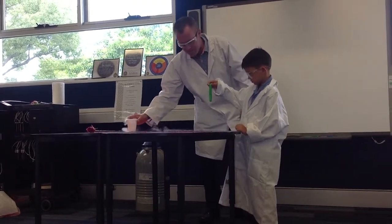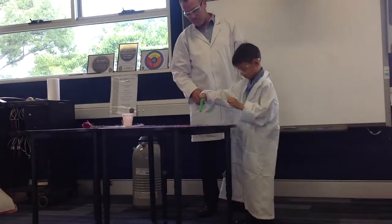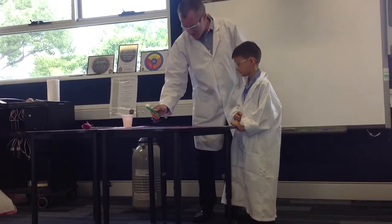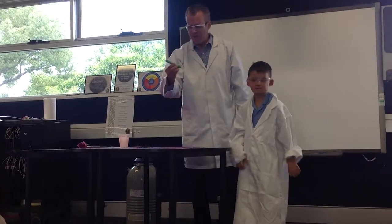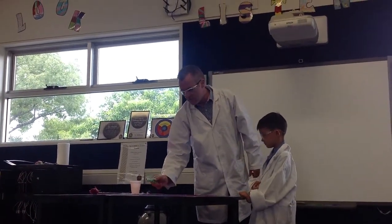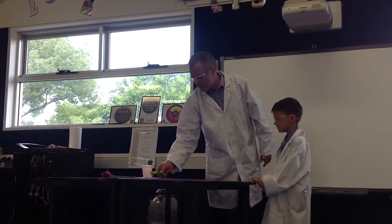Lift it out now, just tap it on the table. Oh! And the other end? Frozen. And then the frozen end? Frozen. Thank you very much, round of applause. Thank you.